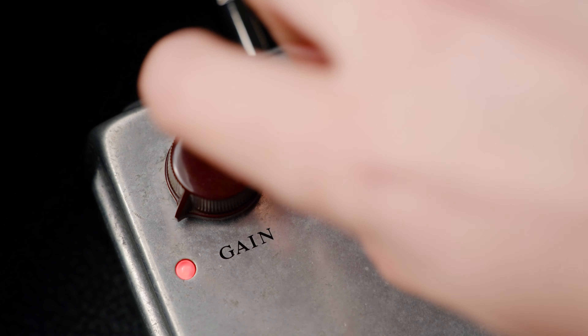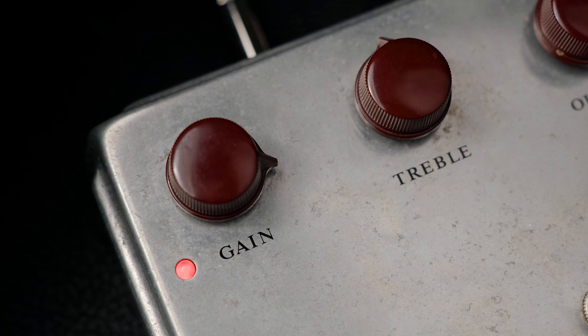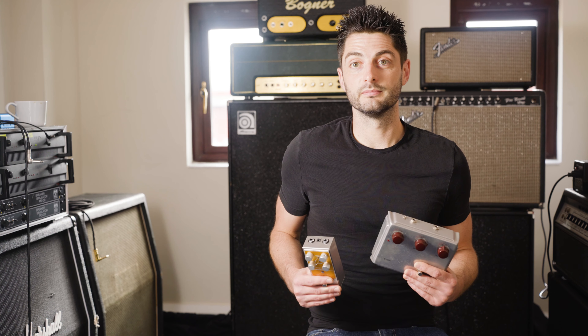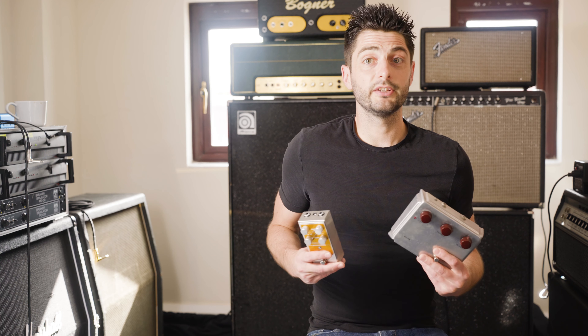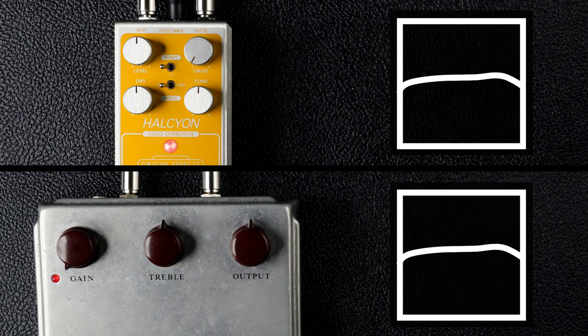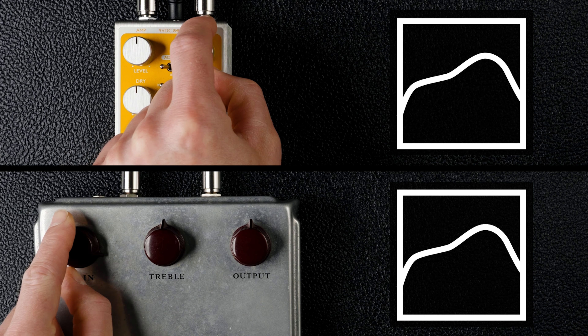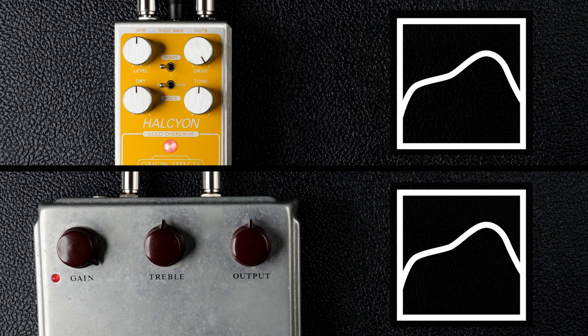Let's start with a mid-gain sound. The tone we're aiming for here is getting a moderate amount of drive from the pedal, along with some of the resonant mid-hump that Klons are known for. Two things to bear in mind are the dry signal and the relationship between the mid-hump and the gain level. A Klon's gain control not only increases the gain at overdrive as it's turned up, but it also increases the mid-hump. The Halcyon Gold behaves in exactly the same way, and it's what allows these pedals to create both very transparent low-gain sounds and very focused mid-forward drive sounds.